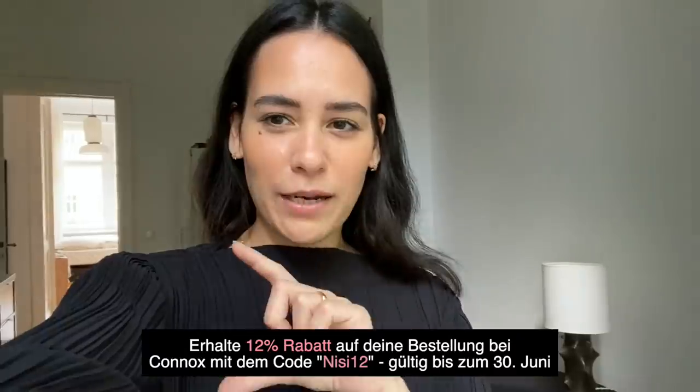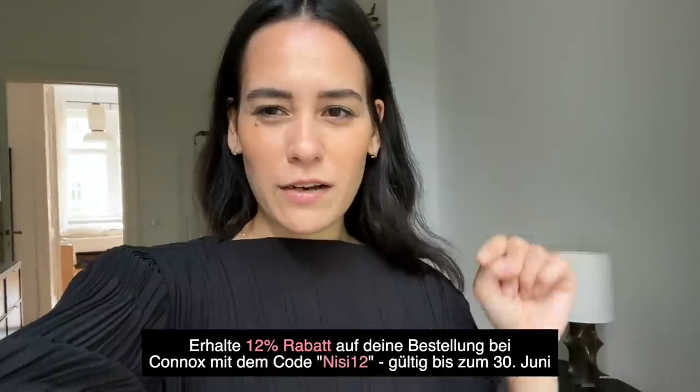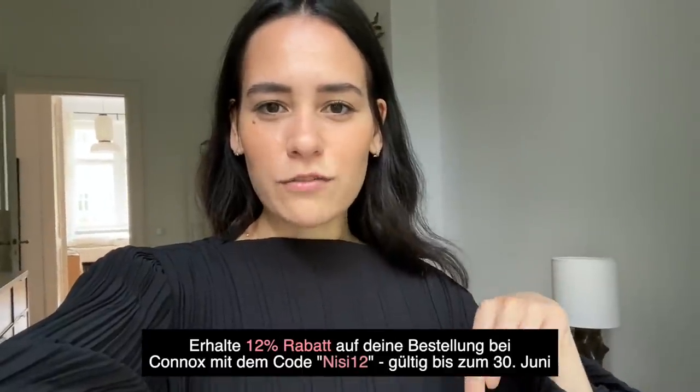Eigentlich wollte ich euch neue Homeware-Sachen zeigen, weil ich diesen Monat wieder zusammen mit Conox zusammenarbeite. Und das heißt auch wieder, dass es einen Gutscheincode für euch gibt. Ich blende den euch einmal hier ein und dann auch nochmal alle Daten in der Infobox, einfach damit ich wirklich die richtigen Infos dann hier reinmache.